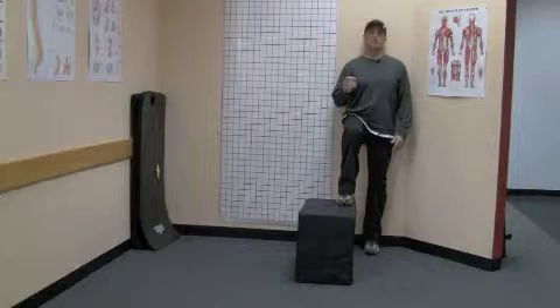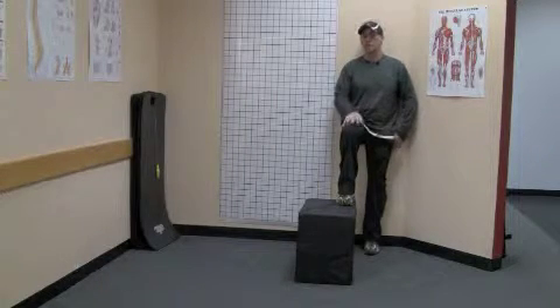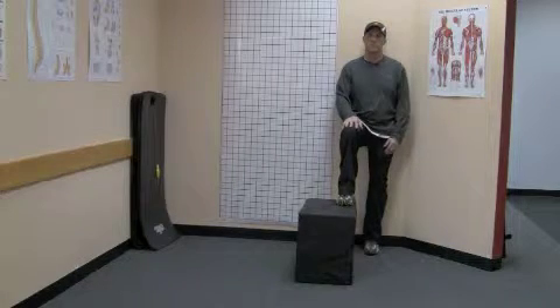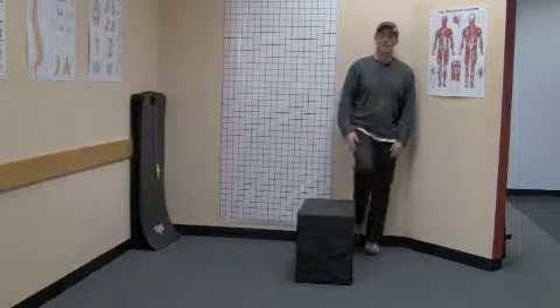It seems like a simple position or exercise, but at the end of the minute I assure you, if you're doing it correctly, the lateral hip or the outside of the hip and the buttocks muscles are going to be very taut. So again, you're going to hold that for one minute, and then you're going to switch sides.